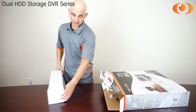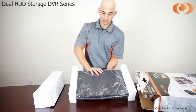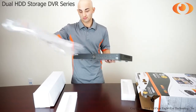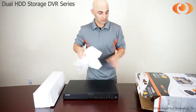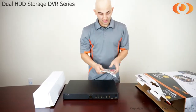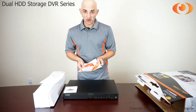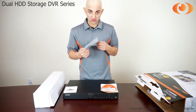Here you have your camera box and your DVR. Inside the box you will find your quick start guide, stickers so you can put around your house to let everyone know you're protected by the view, a quick start guide and your user manual.